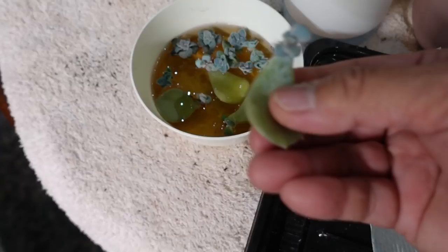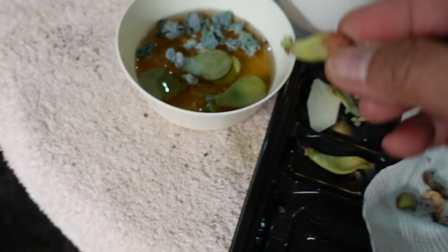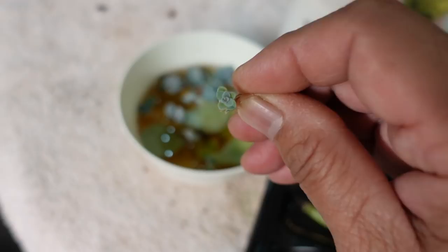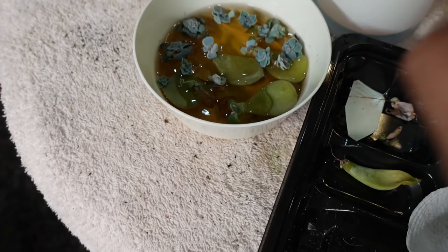They need to be perked up - we're going to throw them in there. But this one, Belladonna, doesn't have any roots yet, but I'm just going to throw that in there as a sacrificial lamb to see what happens. This one here, I think it's a super bomb as well, but might be something else. I'll throw that in there, roots and all. You can all drown and that will just perk up.